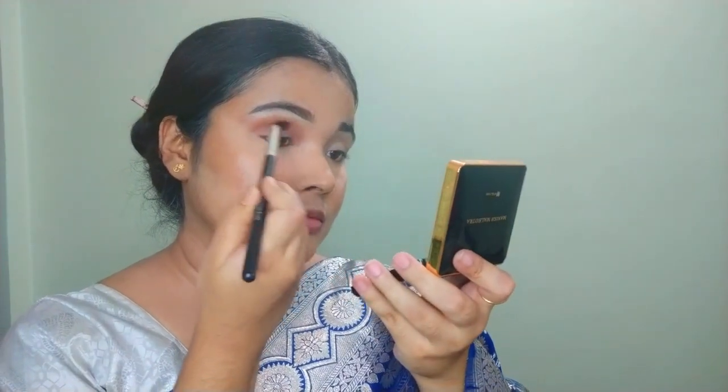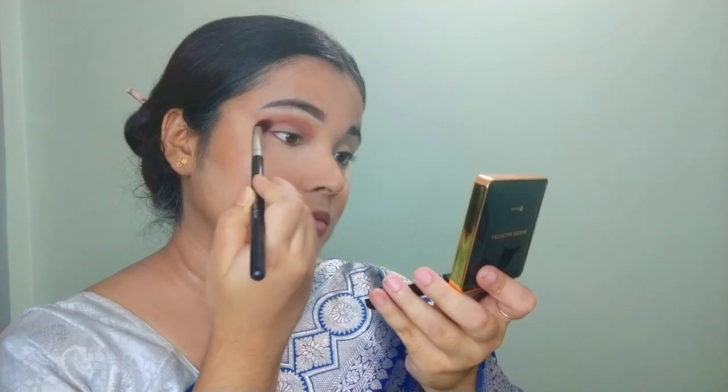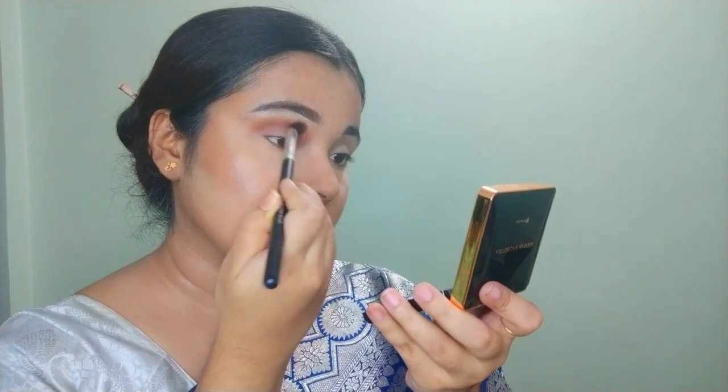Moving on to the eye makeup. First of all, I use a transition shade. The transition shade is on the darker side because our overall eye makeup is going for a darker look.